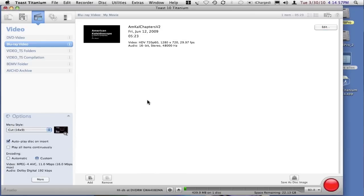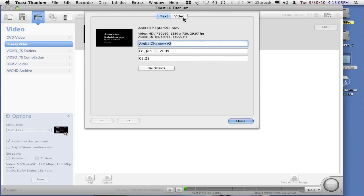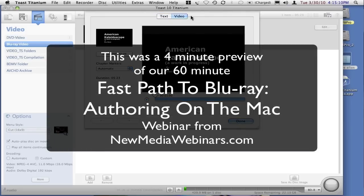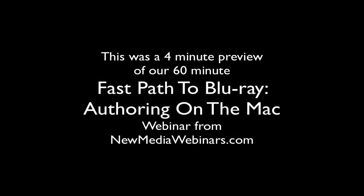The next step would be for us to begin the process of creating this, assuming that we don't want to edit any chapters — that would take place in the video editing tab of the edit button, which we click on.